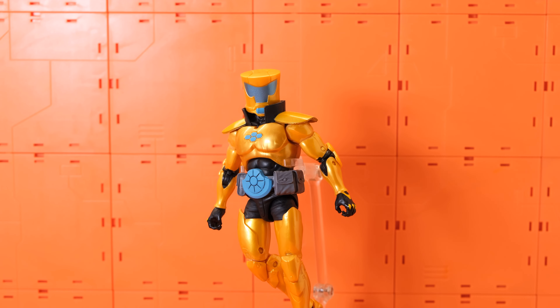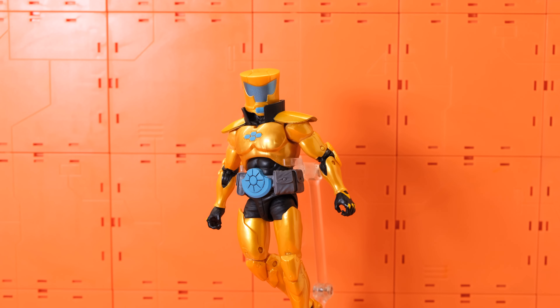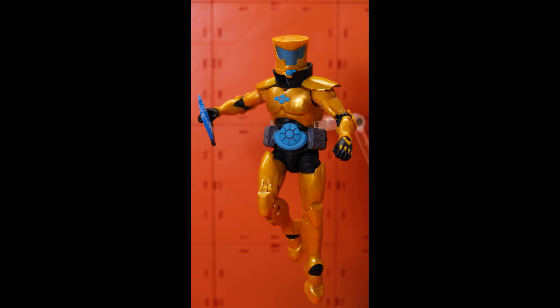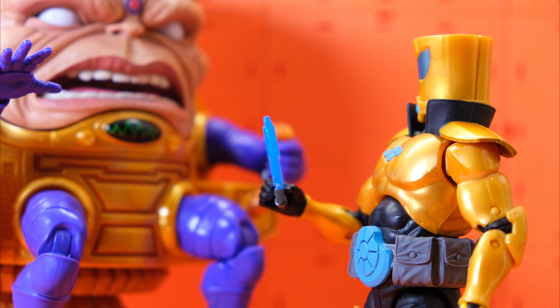In the end, Hasbro gave us another amazing super villain. The figure really captures the AIM Scientist Supreme from the comic book. I like all the colors — the blue and the gold — though I wish they could add some black detailing, as the lower part of the figure feels a bit plain. One thing I wish is that they gave us more hands, like the Red Skull treatment. I do recommend getting this one.